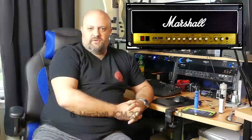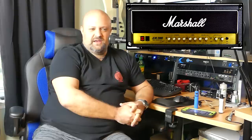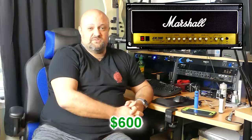Number six: the Marshall JCM 2000 DSLs — specifically the 100-watters. The original JCM 2000 DSL-100s are the ones I'm talking about, the first generation from the 2000s that were still made in the UK. Great sounding amps. Rock guys, blues guys, and metal guys were all using them. They've got a great clean channel, and every gain tone you can think of you can dial out of that thing. They're built really, really well, and you can still find them on the used market for about $600 pretty consistently — for over a decade now.